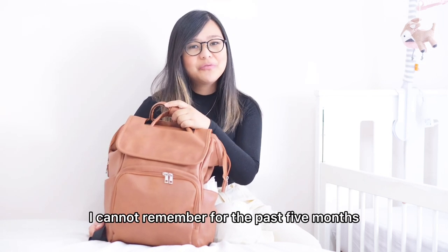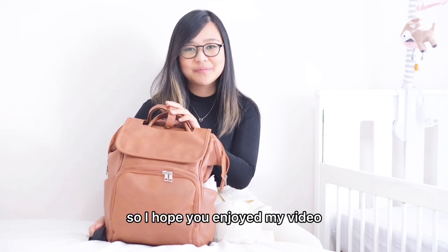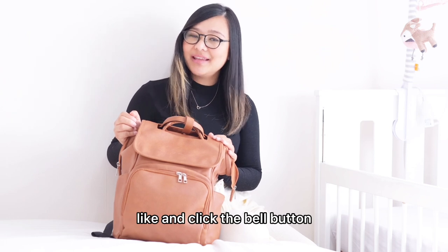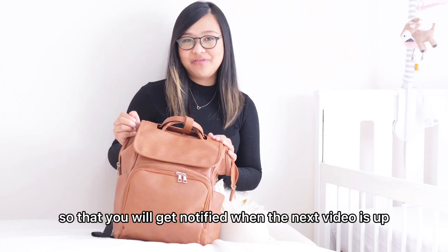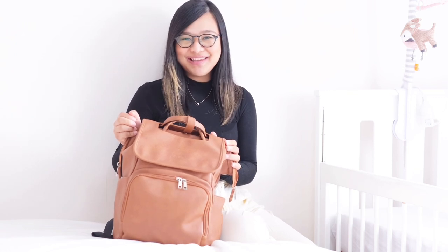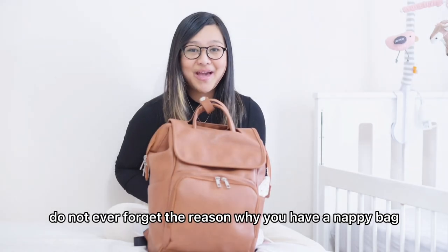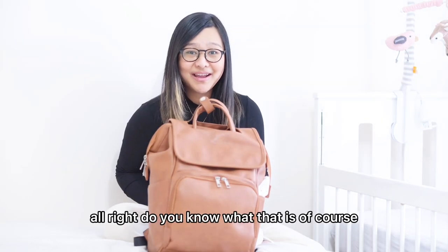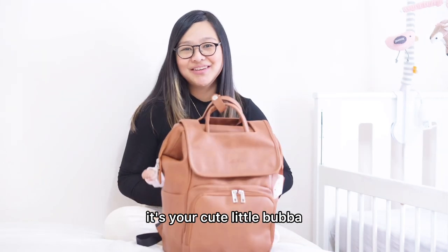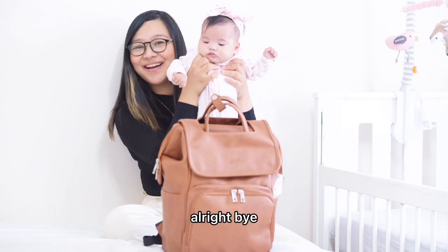I cannot remember in the past five months needing to rush home just because I forgot something. I hope you enjoyed my video — please don't forget to subscribe, like, and click the bell button so that you will get notified when the next video is up. And by the way, do not ever forget the reason why you have a nappy bag — of course, it's your cute little baby! Don't forget her, okay? Bye everybody!